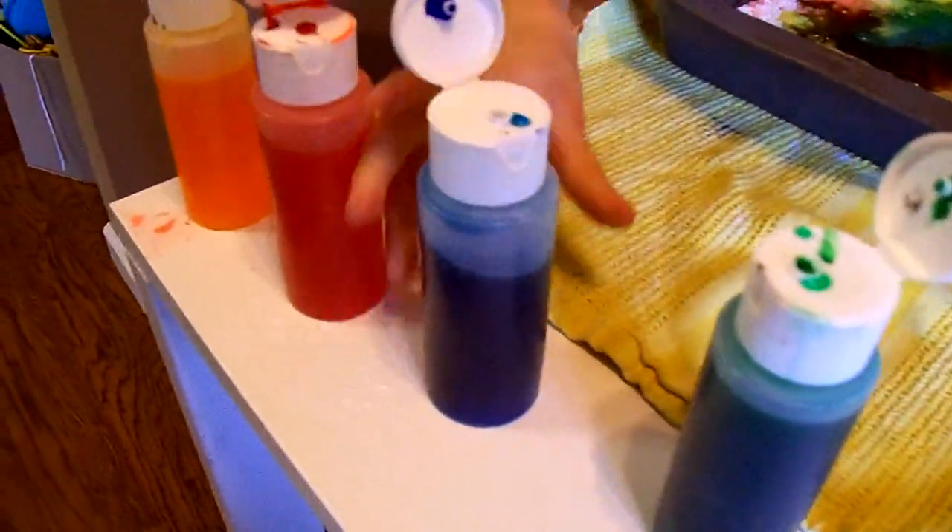Yeah, these three — the three primary colors — they make brown, and then we have green. So we're making a green-brown.